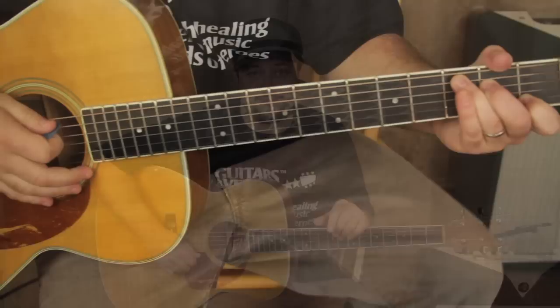I'll let you guys know real quick, I have a chord and scale book that I give out — click the link below this box for some other cool stuff, and I always appreciate that. Anyway, let's get to the lesson.